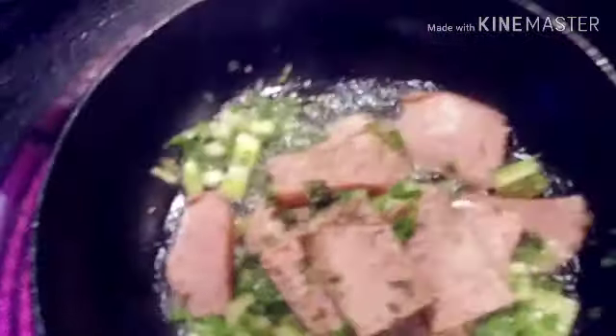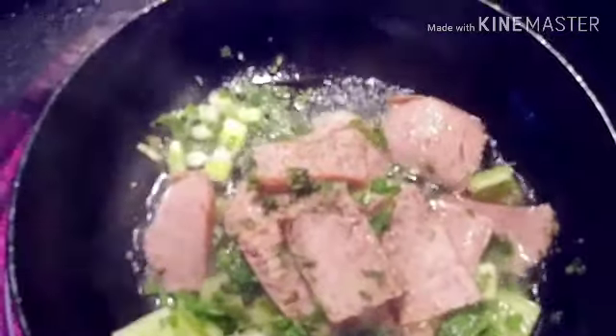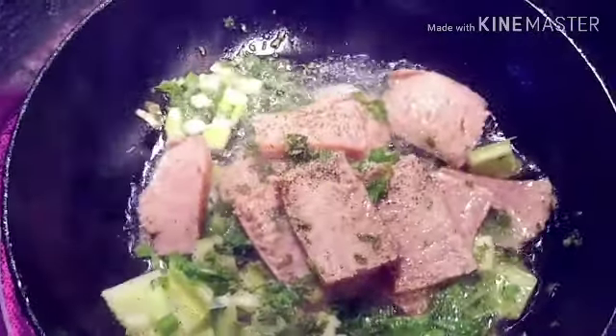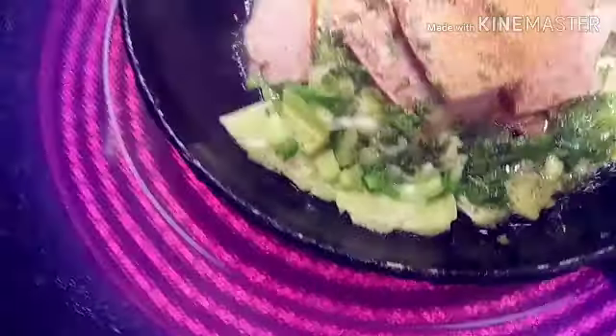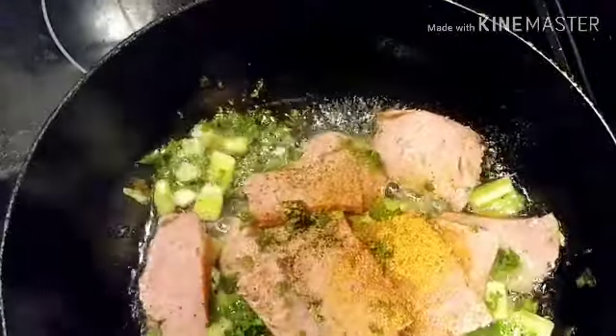Alright guys, how are you all? I am preparing my lunch. Yeah, I'd like to turn this thing down a little bit. I'll be a happy woman. I'm messing up y'all. Hold on.